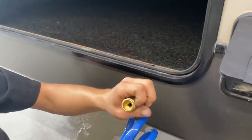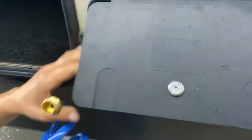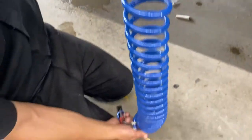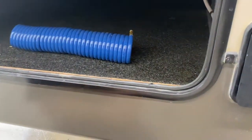Inside this storage compartment — it just holds up with a little magnet latch — we do have the outdoor shower hose. It's a standard garden hose end: push that collar back, press the hose into place, and there you go. Once you're done, it's good practice to stretch out the hose and make sure all the water drains out before storing it inside the trailer.